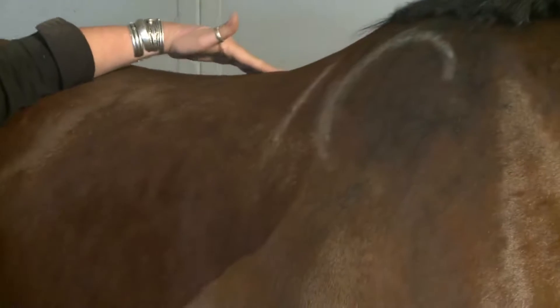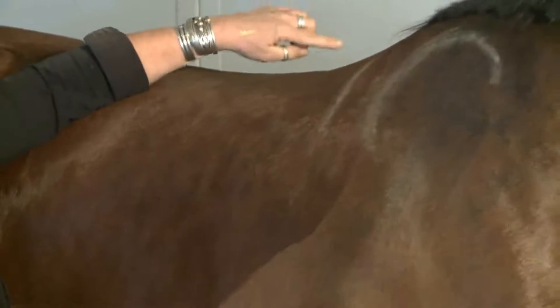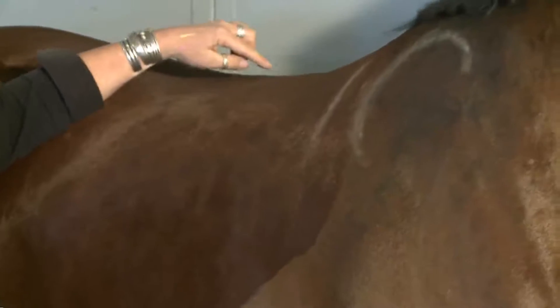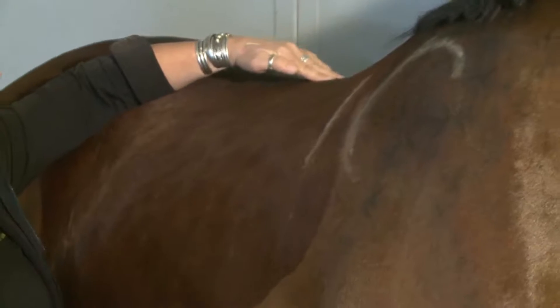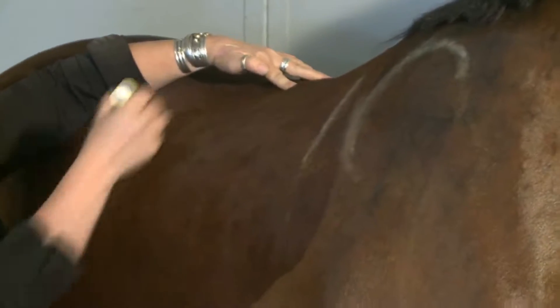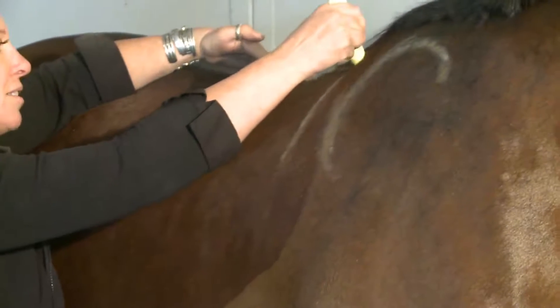Next, the horse has a spine, and next to the spine, spinous processes, which are the tips of the vertebrae that extend up from each rib. By putting your fingers on top of the spine and then coming down a finger's width, we get a sense of how much room the horse needs to accommodate the spinous processes.